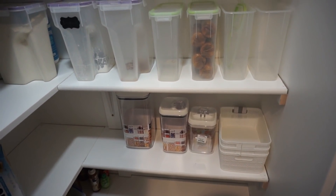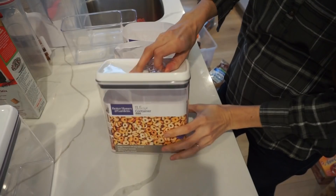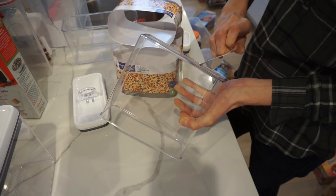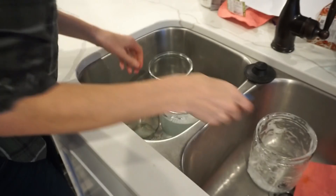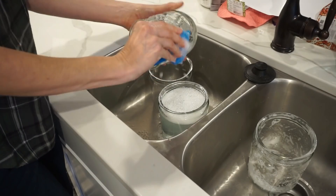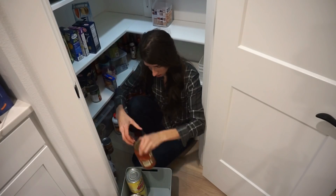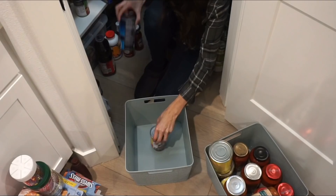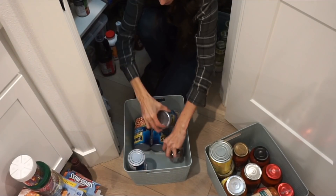I went ahead and laid out some of the bins to see how I'd want it to look based on what I had sketched on paper. Then I washed the ones I decided to use. I started at the bottom of the pantry working with all my extra stock, figuring out which way things fit better in the bins so it could be stored underneath but be organized and also aesthetically pleasing.